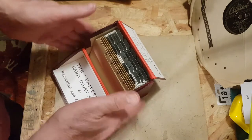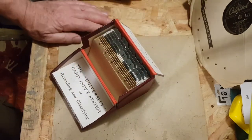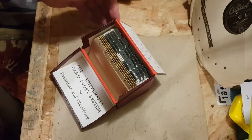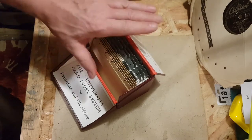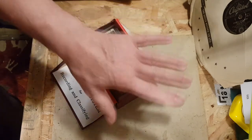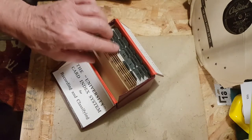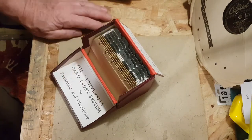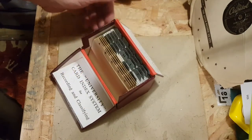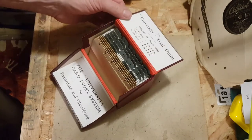I'm going to need another one or two of these, especially when it comes to indexing the actual songs and music. There'll be one for the bands, and there'll be one or two for the songs. They'll need two cards — one for each side of the 78. So that's what I'm planning to do with this.